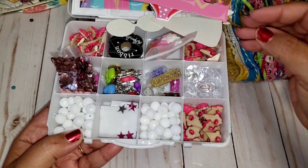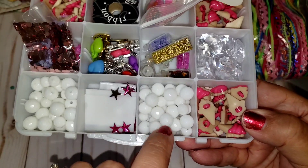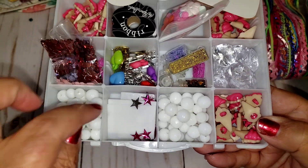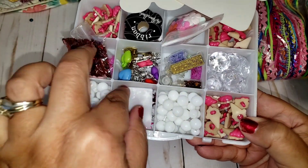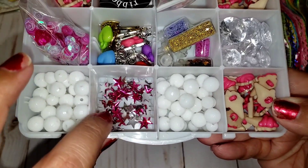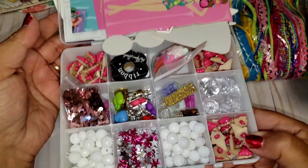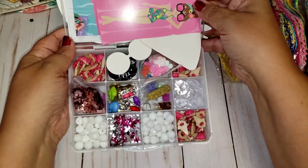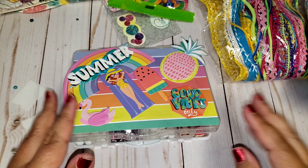And then she also included more ice cream cones — oh my gosh! Some white little beads. And what is this? These are the dividers for the embellishment box. And then she included the little stars and gems. So thank you so much, Trina — I absolutely love it all. This is all going to come into good use. Love the trim.